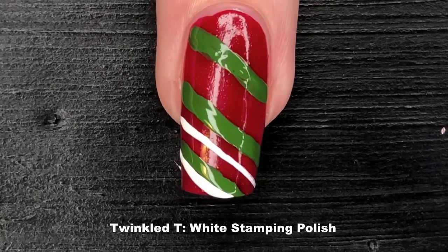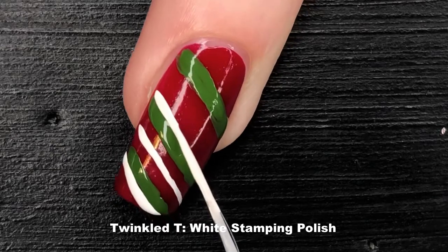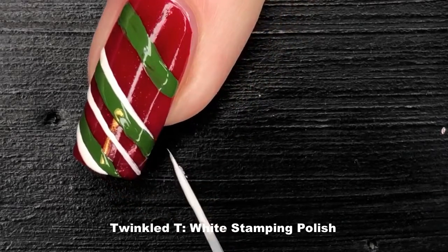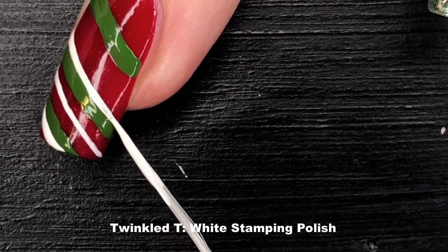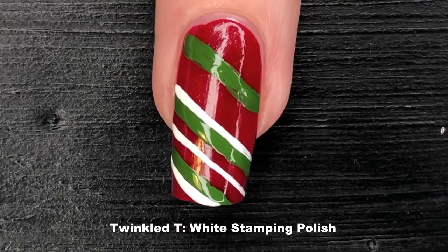The next thing I want to point out is that when I am drawing my line, I actually roll my nail away from the brush. I find this makes a straighter line — I don't know if it's just me, but this is what works for me.